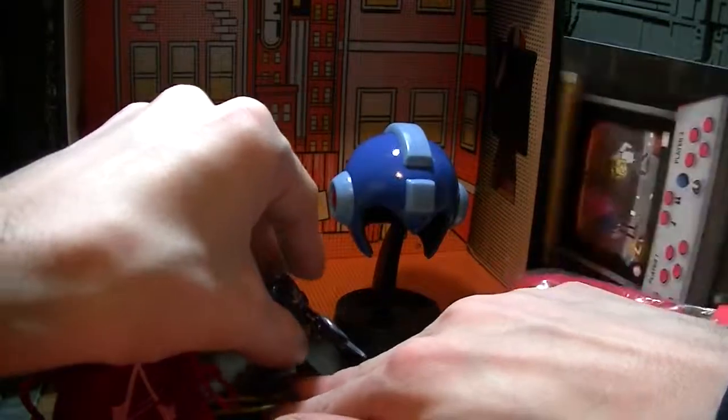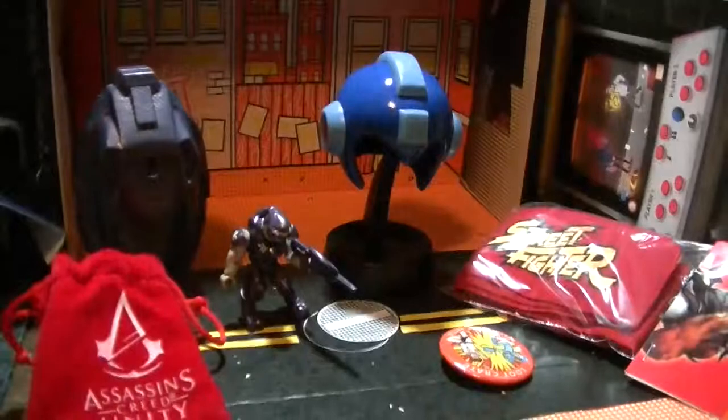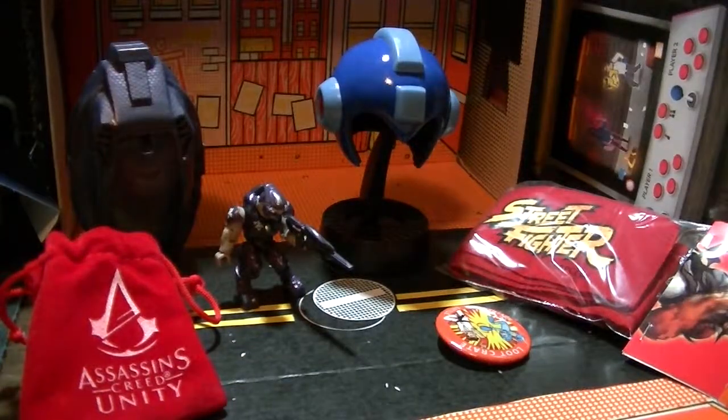I'm trying to be artsy about this and it's just not going, and this is video so I'm probably just boring people. Yeah, so that's the stuff and we also got that crazy Pirates vs Ninjas shirt — pirate shirt, pirate shirt.